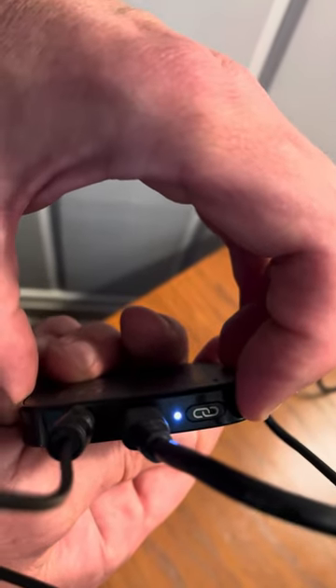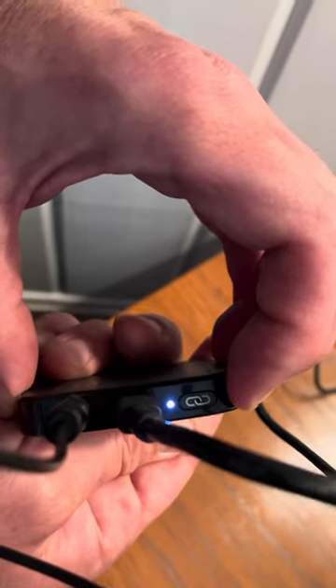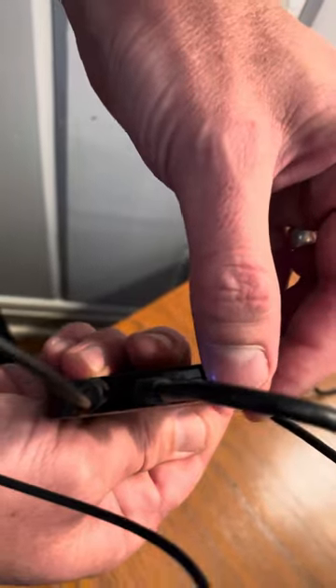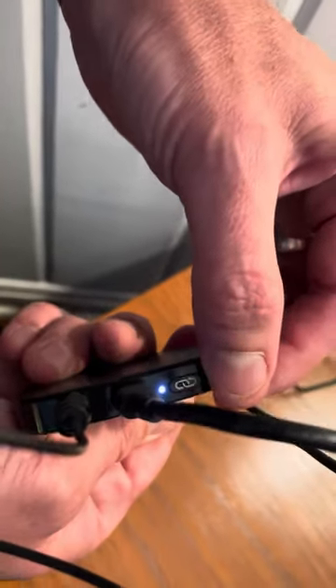After holding the button it goes through a series of flashes and then it should glow orange. It looks like it didn't complete successfully in this instance.